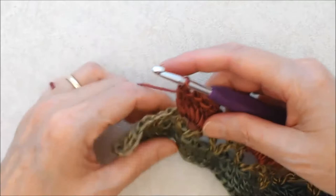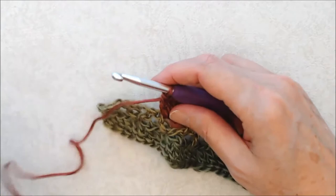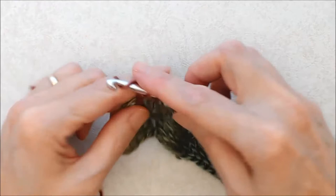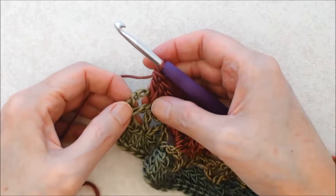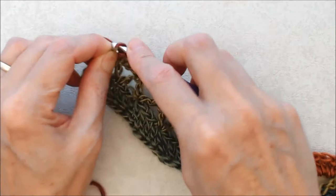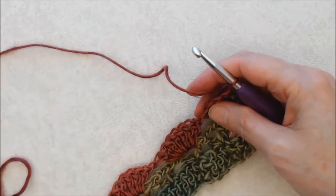Here we are at the end of the row. If everything has worked out well, you'll have one full V stitch left and then your half V stitch. Chain one, skip that V stitch, and do just three double crochets in this last half V stitch. Then finish this row by doing a double crochet into the third chain of that beginning chain three from the previous row, picking up two legs. Then just turn your work and we'll start on row four.